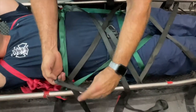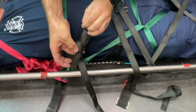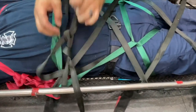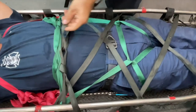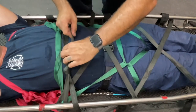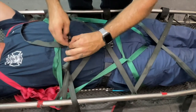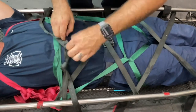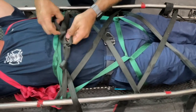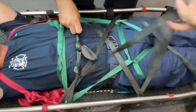Overhand on a bite on one end of the tails. Take a deep breath, let it out, and then do a series of half hitches. Making sure to tuck the tails.